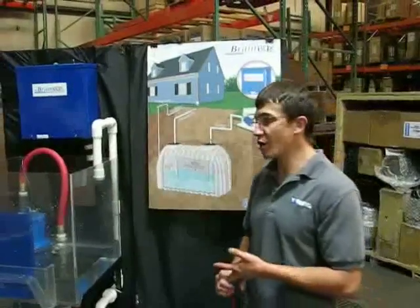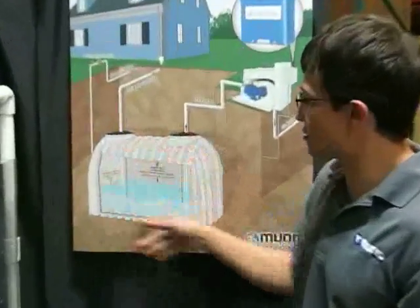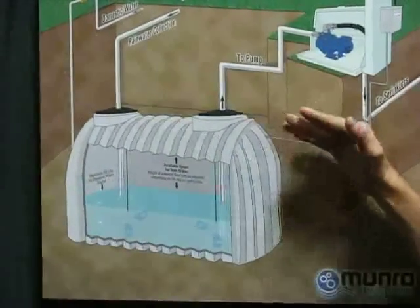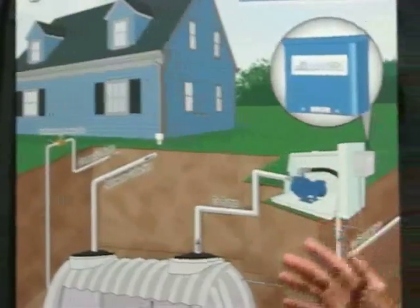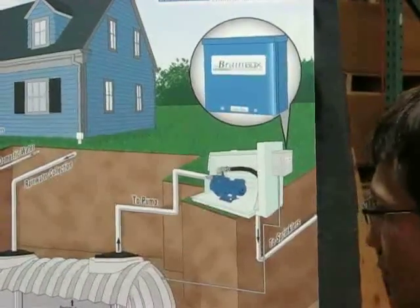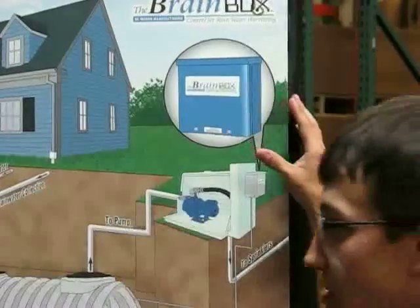For those of you who don't know, a water harvesting feature consists of four components: the first is your cistern or holding tank, which could be below ground or above ground; your water source; your pump to pump it out of the holding tank, which could be a centrifugal pump or a submersible pump; and the last component is your control box, which in this case is the Brain Box.